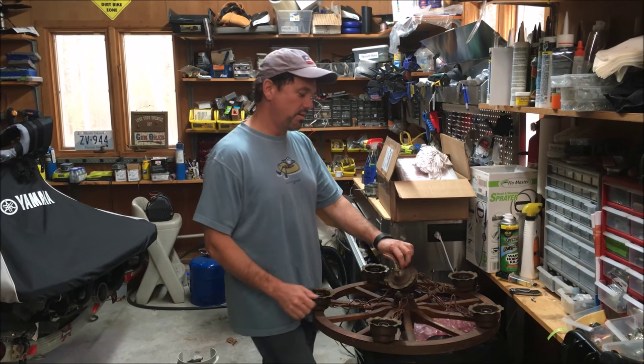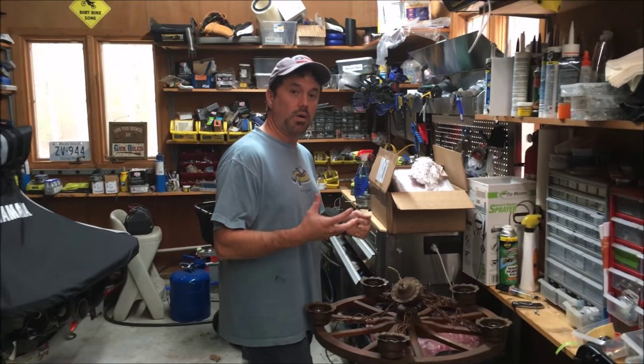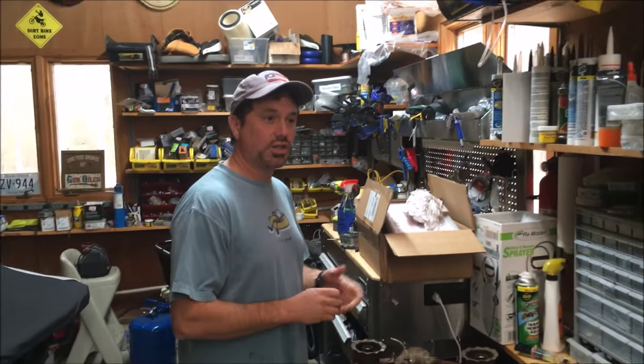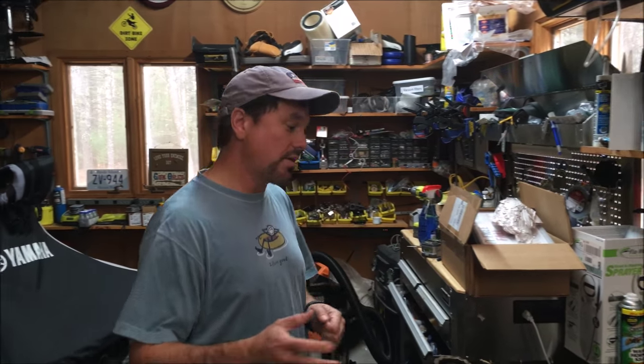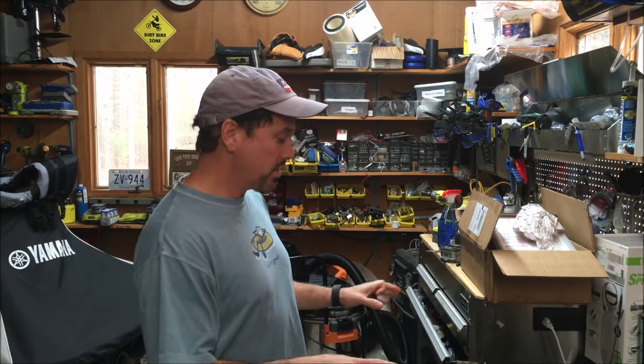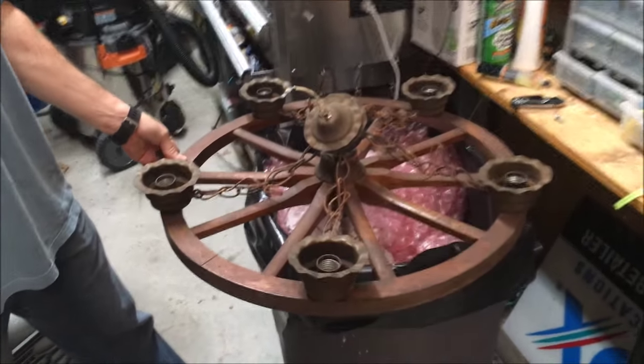This is Paul from ReviewOut.com. In a previous video I was showing you cutting wine bottles and making a wine bottle chandelier. I actually looked online for these — they're like a thousand dollars. So I want to show you one part about cutting them. This here is an old wagon wheel chandelier that I bought from eBay.